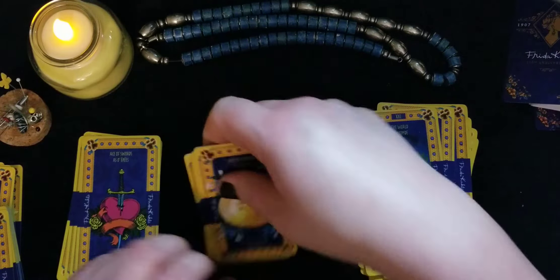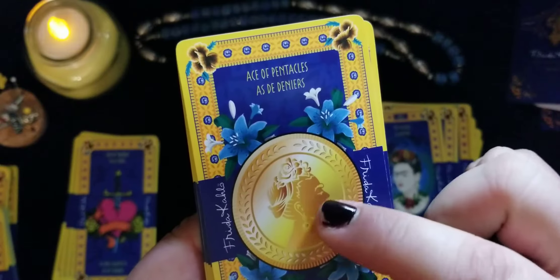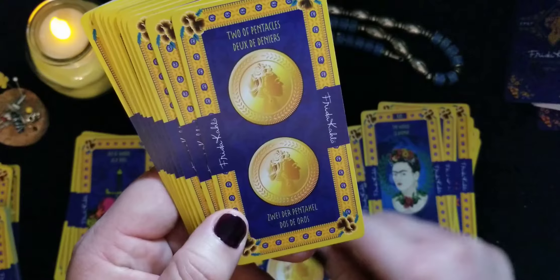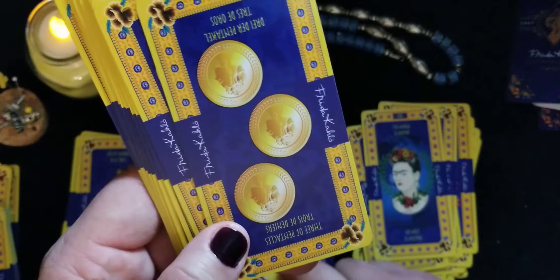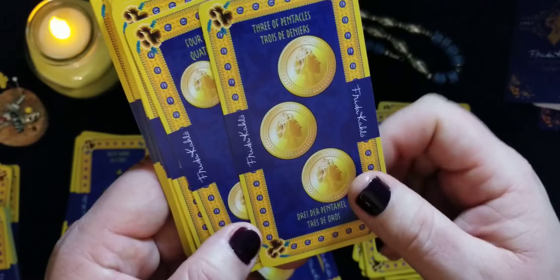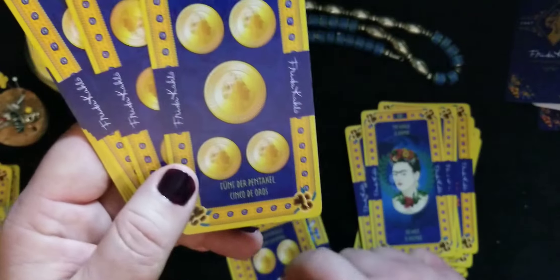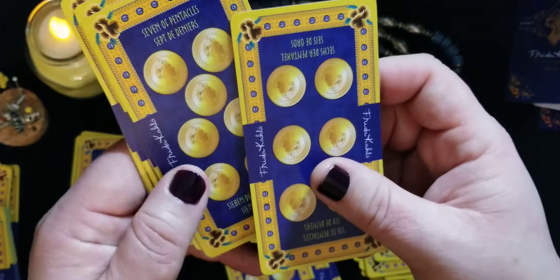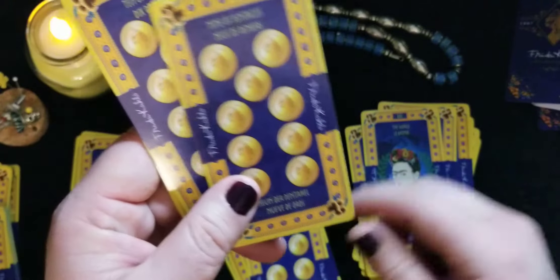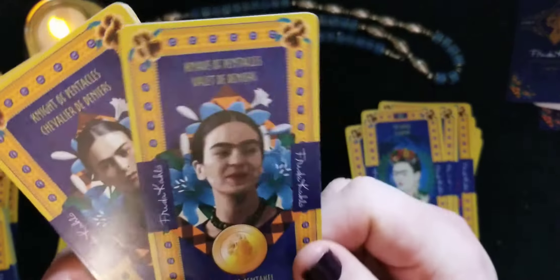Now the Coins suit — she is on all the coins. You can see her with her flowers, very beautiful. Going through the pip cards from one through ten, you can't always tell if they're reversible or not, but they're pretty much the same style throughout. There's the four with a sugar skull, and the rest are easy to flip through.